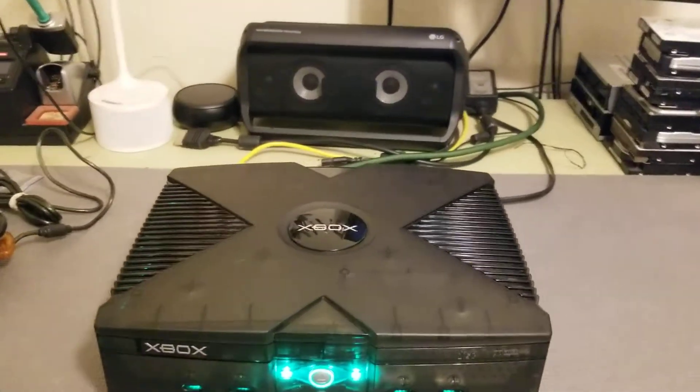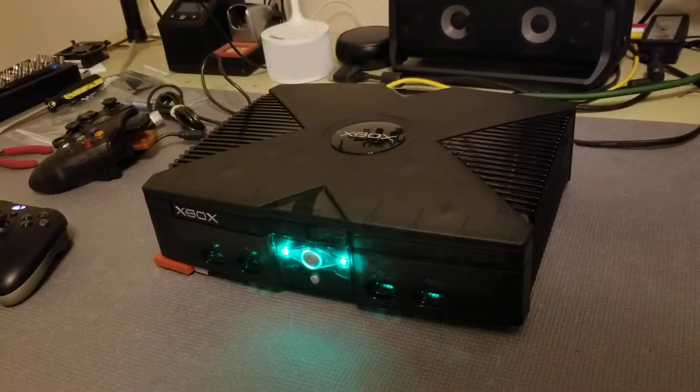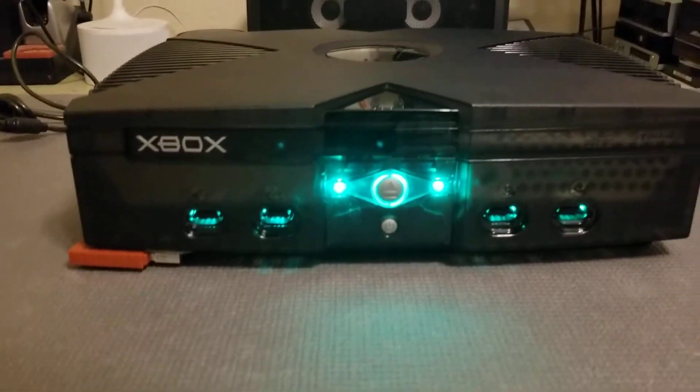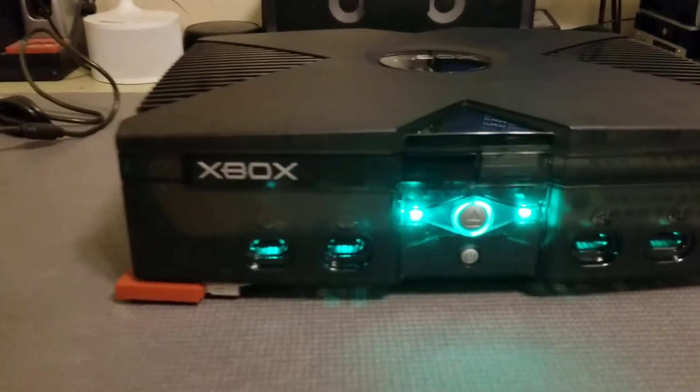What's up everyone? Jordan here, also known as GoTeamScotch. Just wanted to share this mod that I just finished with you guys. This is a Xenium mod chip in this Xbox with an RGB module add-on installed.